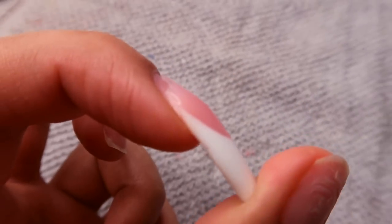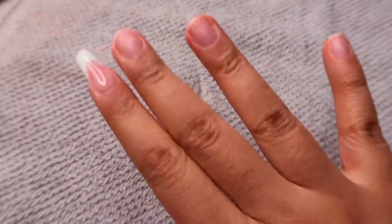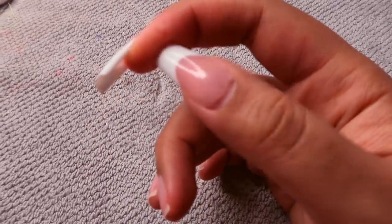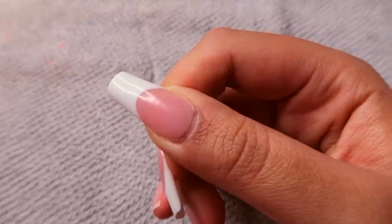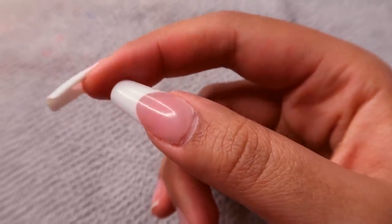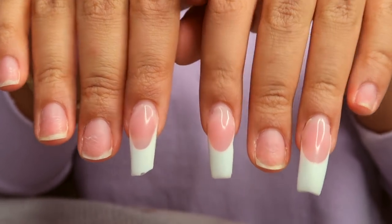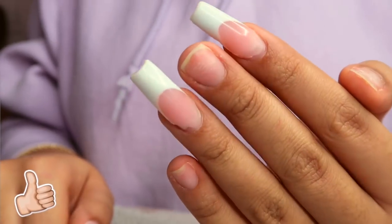I'm showing you guys that I do have some lifting on my nails and they ended up popping off pretty easily. I've had this set on for over two weeks, so I waited a little too long to do this fill-in — that's why I don't have a lot of nails to fill in. I wouldn't wait as long as I did. But I'm showing you what I'm working with, which is not much. If you guys are excited, give a thumbs up and let's get into it!